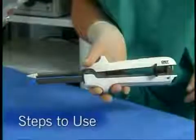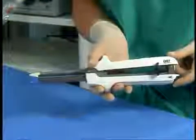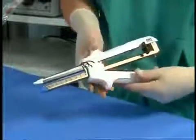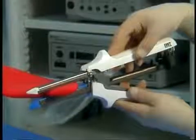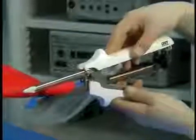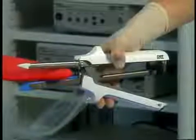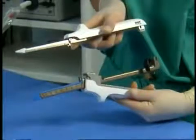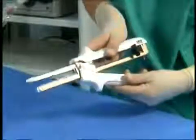Steps to use: Open the instrument and separate the forks by pressing the black release button at the rear of the instrument. Apply the instrument across tissue with the lock lever in its fully open position. The instrument forks can be applied in a scissor-like fashion or separately.